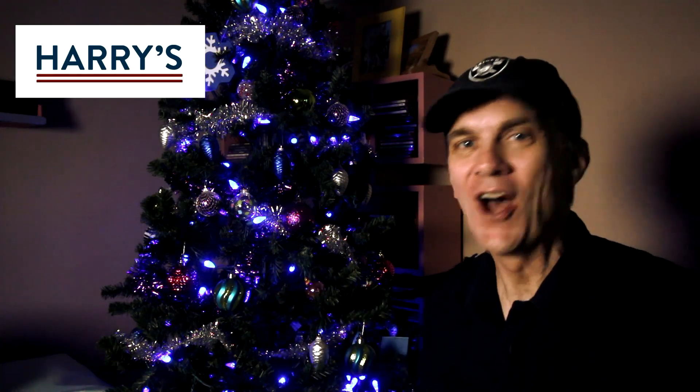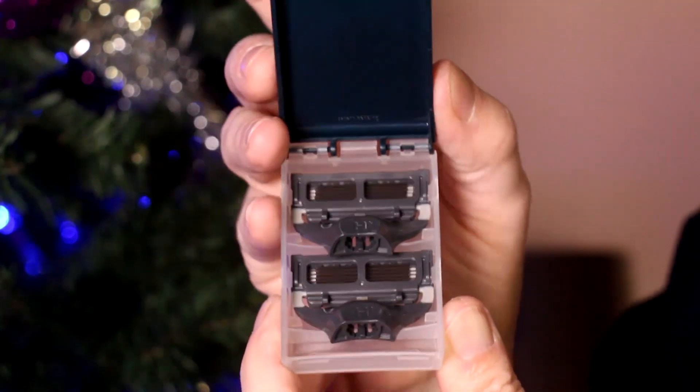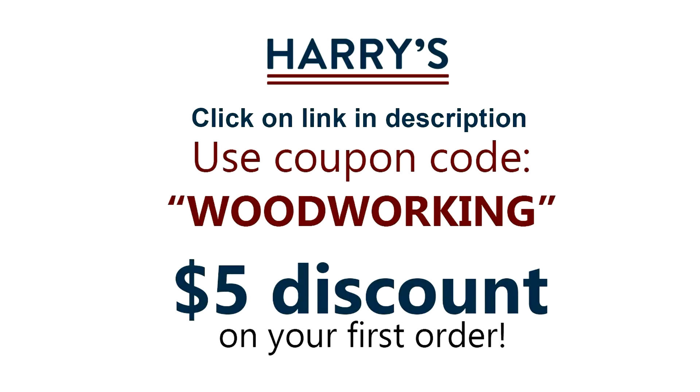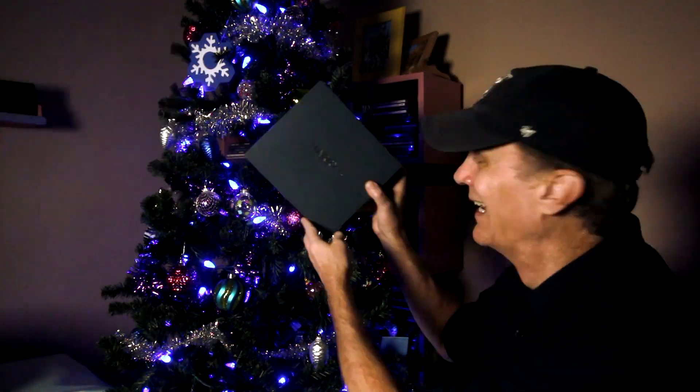I'm here in front of my Christmas tree because it's the perfect non-green-screen backdrop to tell you about Harry's limited edition set, which will make the perfect gift for everyone on your list. The special edition set sells for 30 bucks, but you can take five dollars off just by clicking the link in the description and using the promo code WOODWORKING at checkout. If you order before December 9th they'll throw in free shipping. Happy holidays everybody!